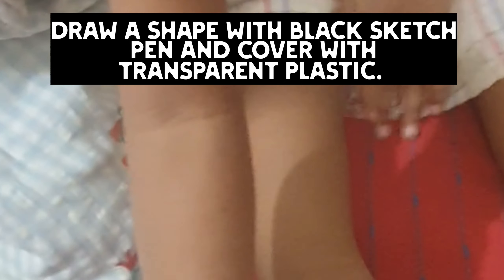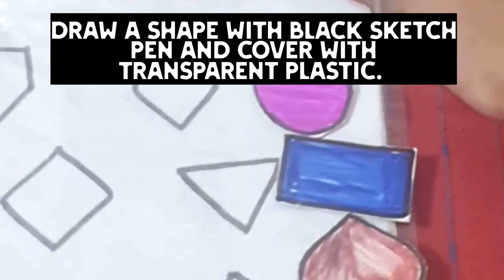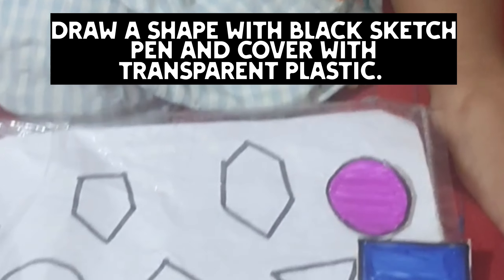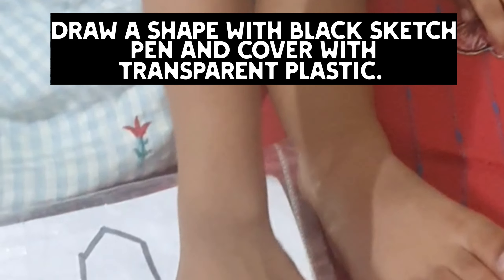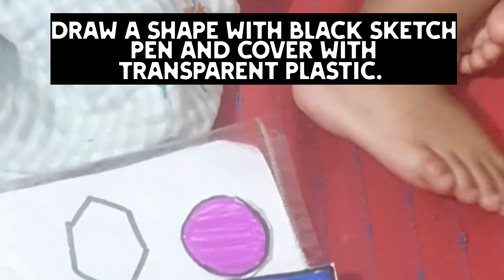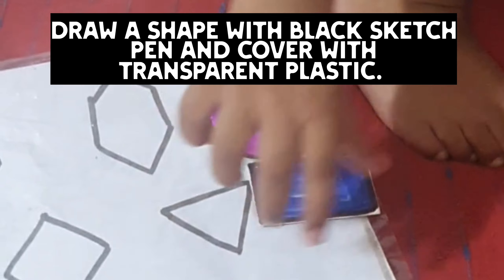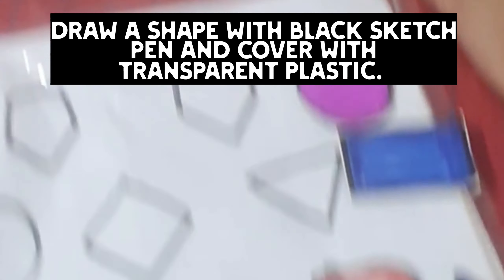What is this? What shape is this? Place it. Good, very good. Okay, baby.